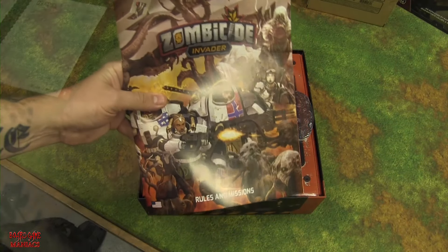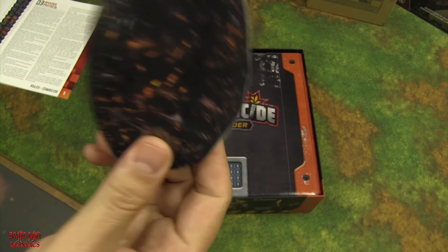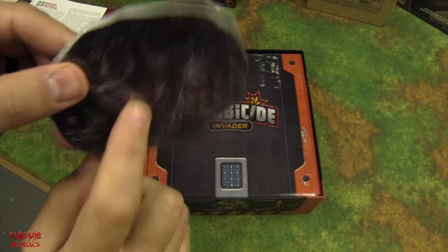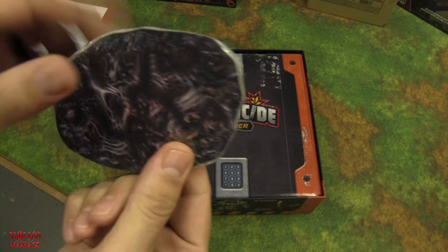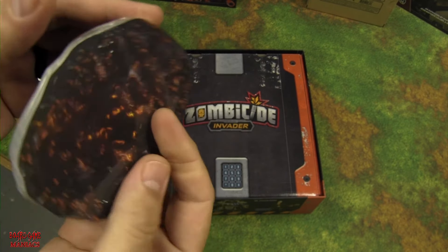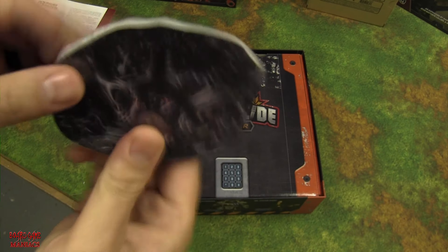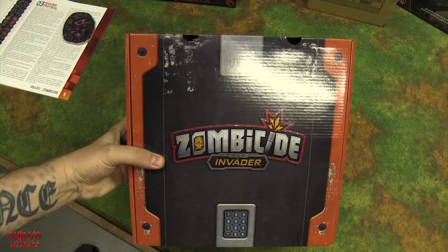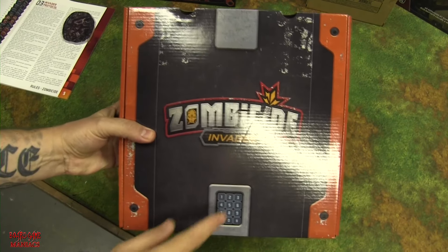In the package there are 15 mold tokens, double-sided — one side active, the other inactive. During the game you can presumably activate and deactivate mold zones, so you don't get infected.